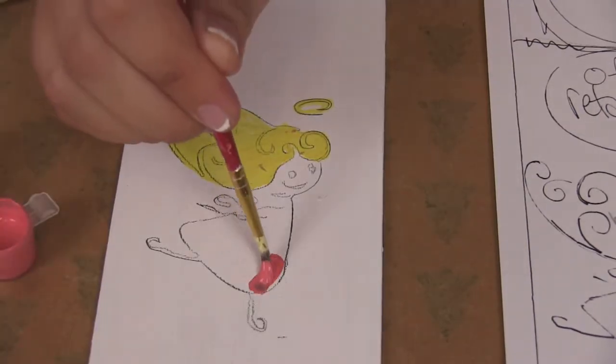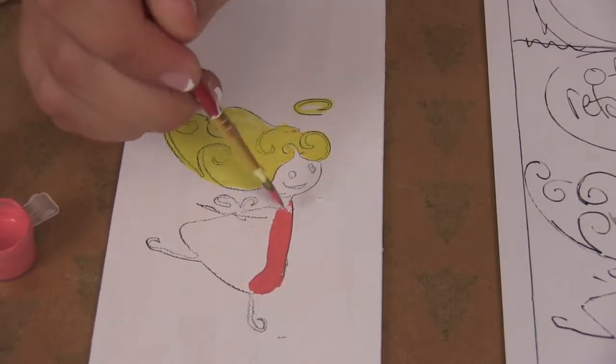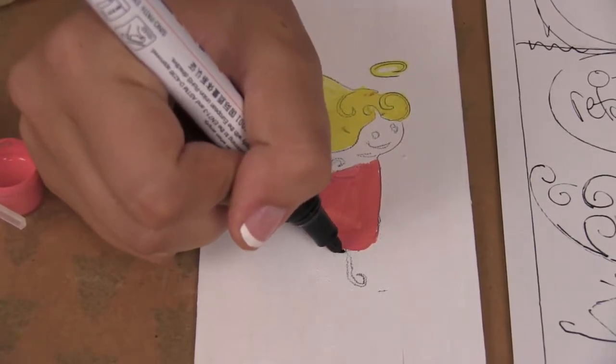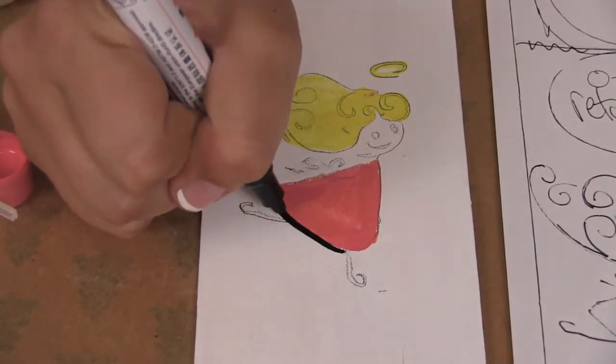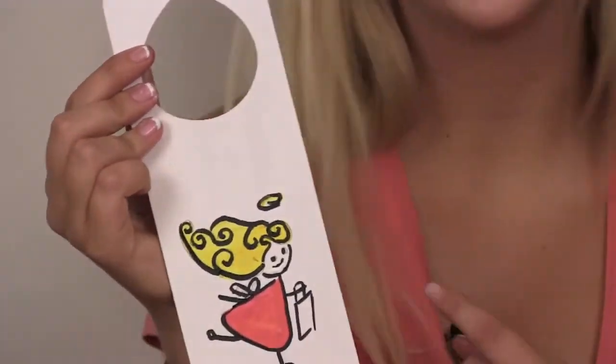Now I'm going to paint the body. Now I'm just going to color in the lines with the paint pen. So now that that's done, I added the shopping bag. On top I'm going to say, after retail therapy. Then we're going to add the letters.